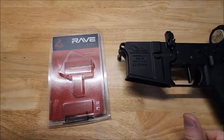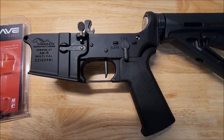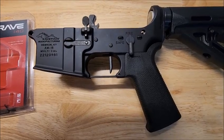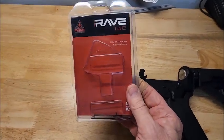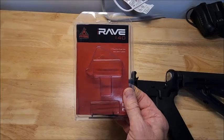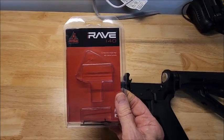Basically, what I'm trying to say is, if you want to swap out your trigger to a drop-in trigger and you haven't done it before, don't worry. It's easy. Really easy. I only went with this one because it was at a local store and I wanted to help out the local guys. I purchased this one — I don't remember how much it was — but I just ordered two on Optics Planet. They're on sale for $104 each. I got two of them.